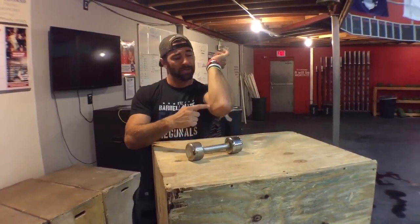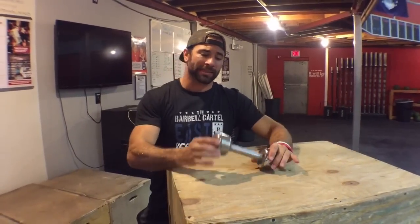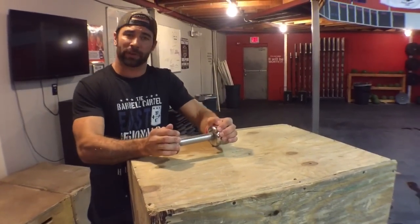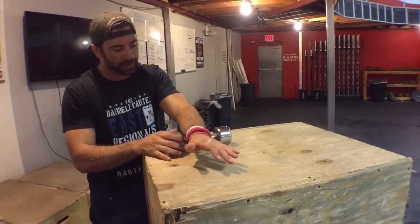Medial elbow pain — pain on the inside of the elbow — we get it a lot from gripping activities. We've shown in the past different ways to roll it out with the barbell, but today what we have is a dumbbell. Dumbbells work really well because they're smaller and you're able to maneuver them a lot better — they're not as clumsy.